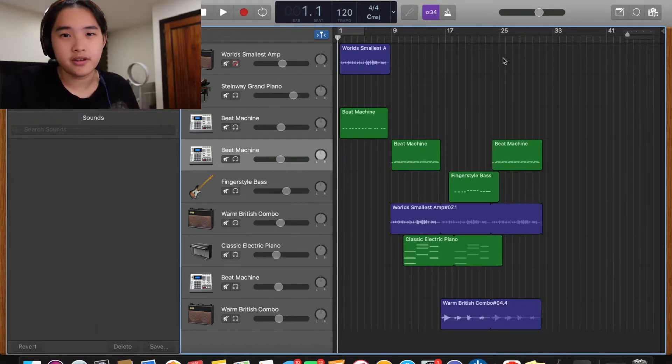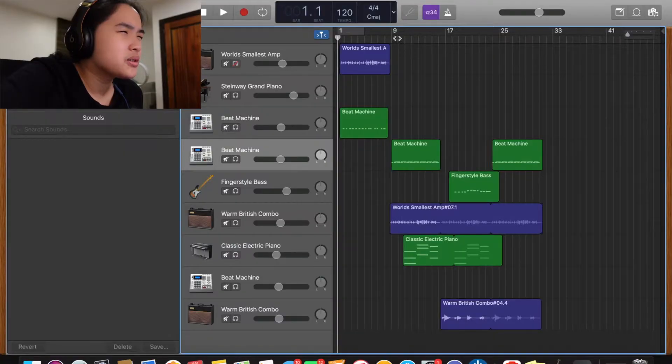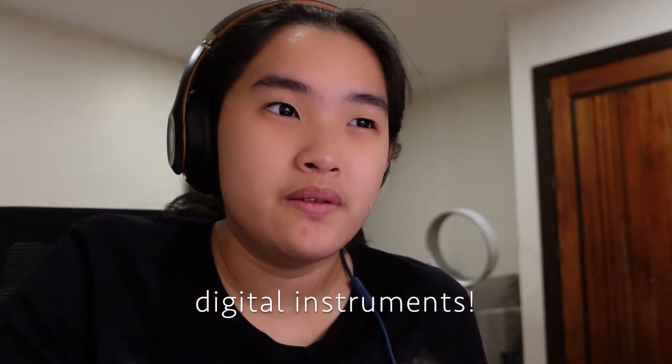That was the first beat I've ever made, made in GarageBand. Like, all great songs are made in GarageBand. If you notice in the last one, everything there is a software instrument — there's no actual guitar or bass or piano or anything like that. It's all from GarageBand and it sounds very, very artificial, especially the guitar. But at the time I thought it was pretty realistic and I could get away with that.